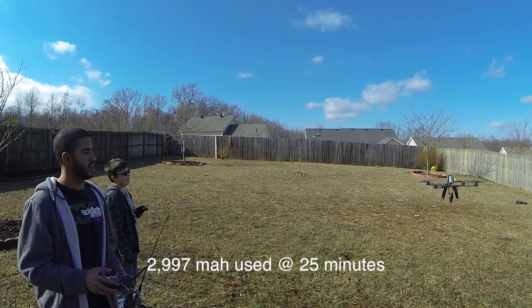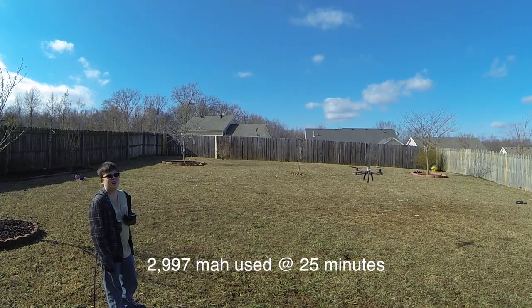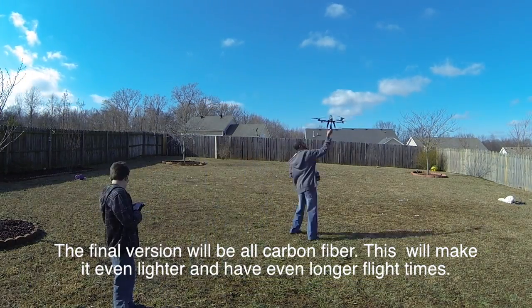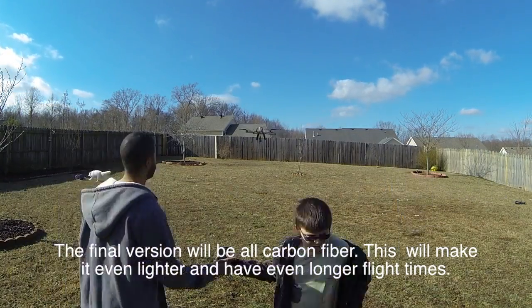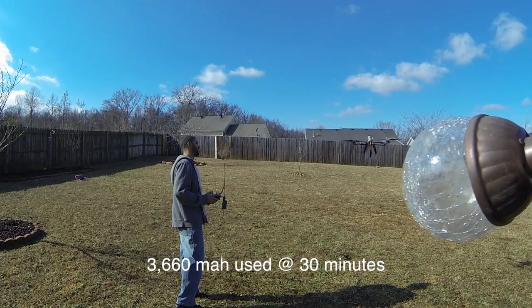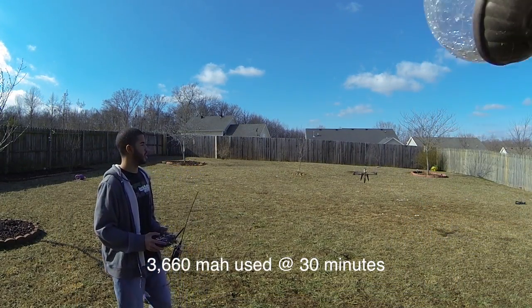It was 2,997 milliamps at 25 minutes. Alright, so 3,660 milliamps.